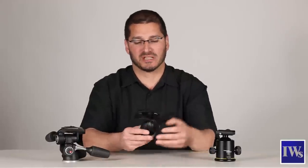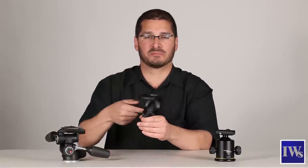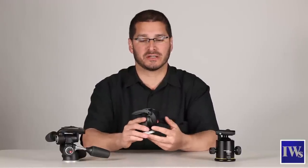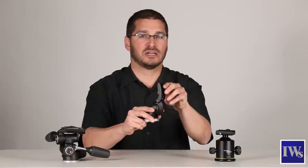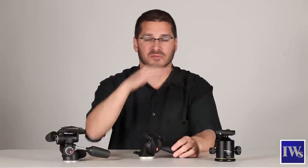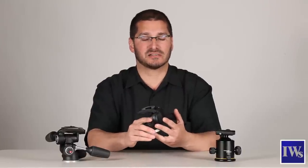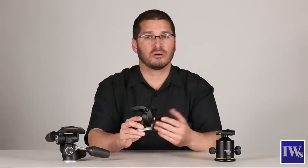Starting with the fluid head. The fluid head is so called for its fluid range of motion when panning or tilting the head. It's also commonly referred to as a video head. This fluid head has a horizontal and vertical flip, which is good for still photographers who want to go from landscape orientation to portrait orientation very quickly. It's a nice compromise — the fluid head with a horizontal vertical flip is a good compromise for a still photographer who also wants to shoot video.